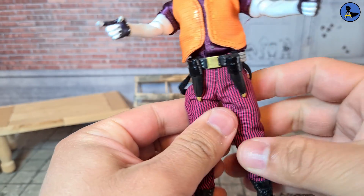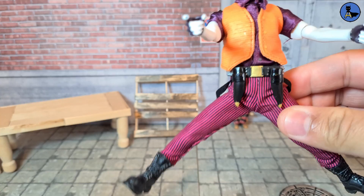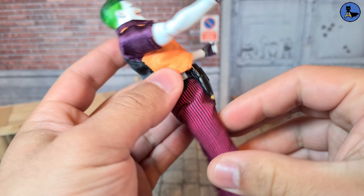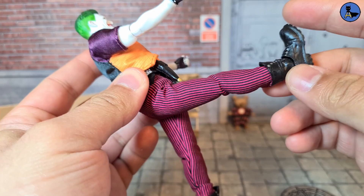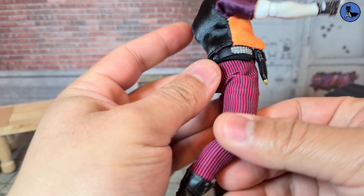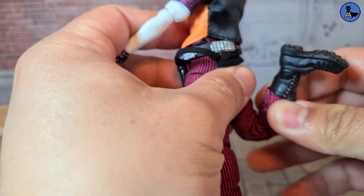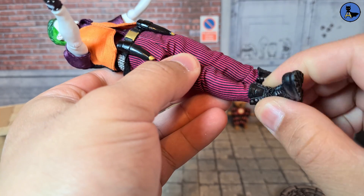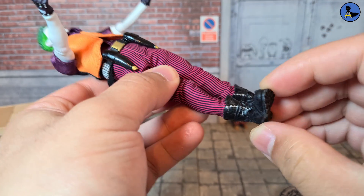In terms of the legs, one leg is a little jammed so its range is limited. Forward kick is decent but doesn't quite reach 90 degrees — the knife pouches can get in the way. He can go back a little bit. There is a double bend in the knees, a boot cuff rotation, and you can pivot the ankle area with good range of motion.